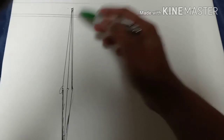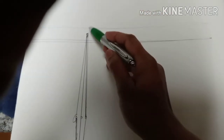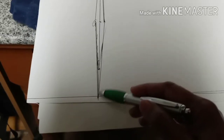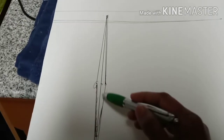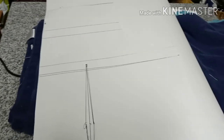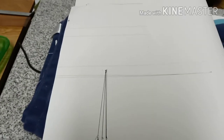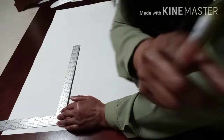The back bodice dart starts one inch from the chest line and two inches from that point, then you connect all the dots — half an inch on either side. The distance between the two apex points divided by two gives you the placement measurement for the back dart as well.